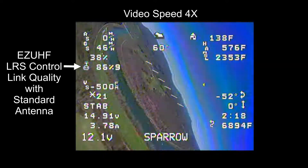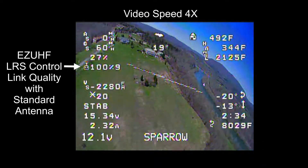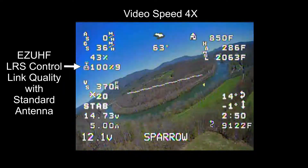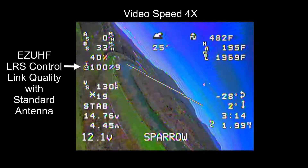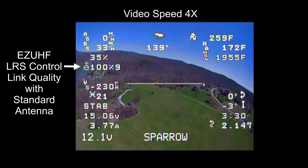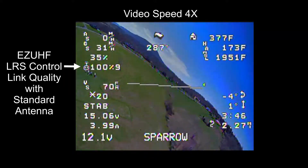Looking at the link quality, or RSSI, this is from the Easy UHF. It seemed to be doing great with the monopole antenna that I was using — I didn't see any problems. Some people said I should have a dipole, but I think the monopole will be fine for the ranges I'm going to be flying. I'm happy with the Easy UHF signal, and I'm using a JR module on my radio, and it works good.